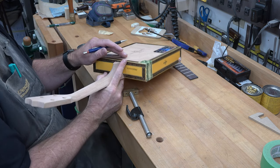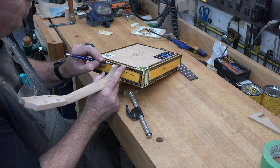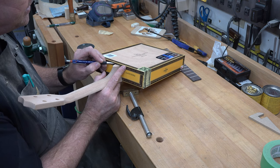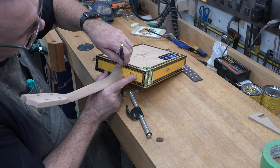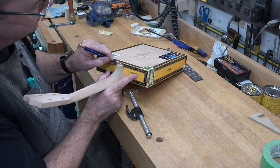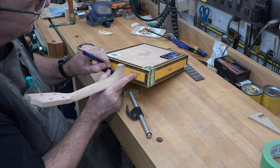In case you're wondering, it took me six attempts to adjust this neck — I removed and reinstalled it six times until I had it the way I wanted. So it is a process, it takes time. Just be patient and you'll get it.